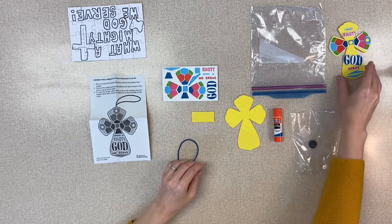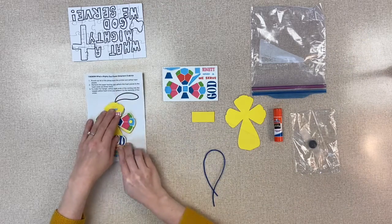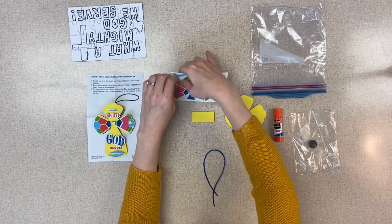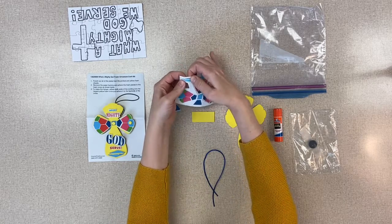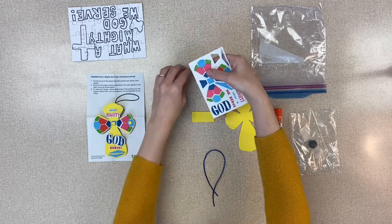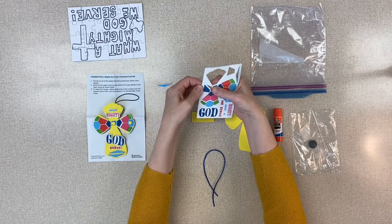The first thing you do is pop out all of the stickers. There is a directions sheet in there for your kit, and you'll pop out all the stickers for the design. It says 'We Serve a Mighty God,' or 'What a Mighty God We Serve.'